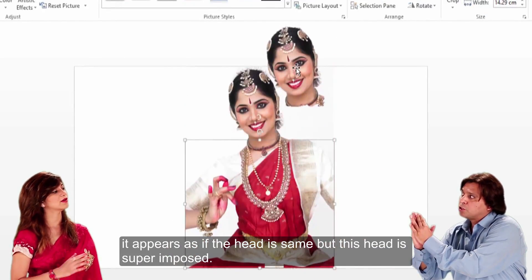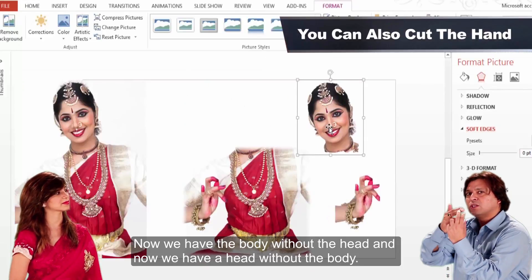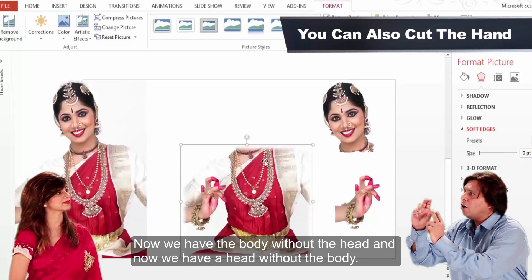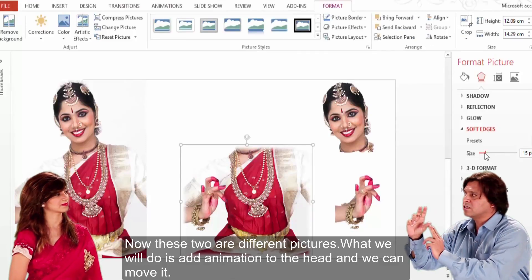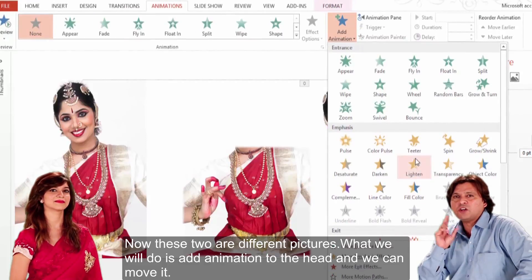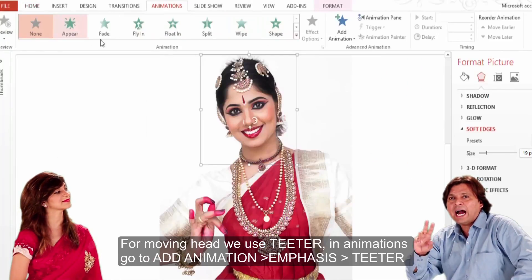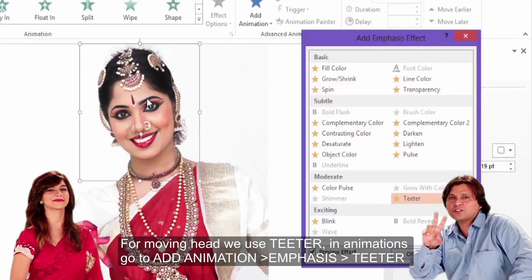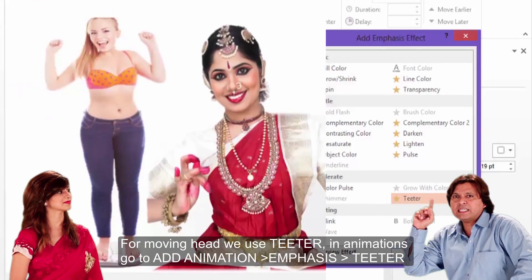It appears as if the head is the same, but this head is superimposed. Now we have the body without the head, and now we have the head without the body. These two are different pictures. Now what we will do — add animation and we will move it. This is called Tither, so you will give it the Tither animation.